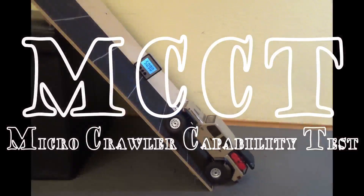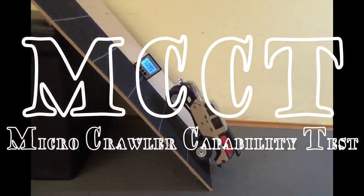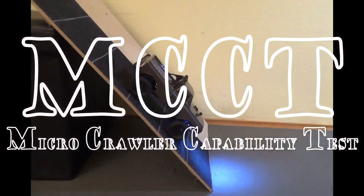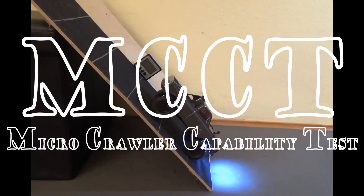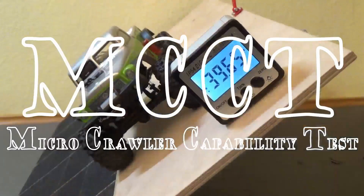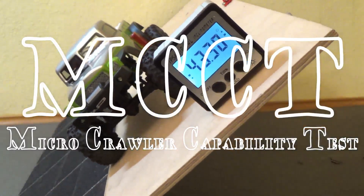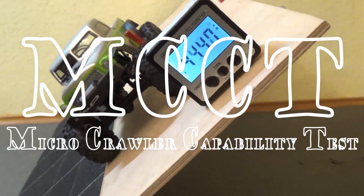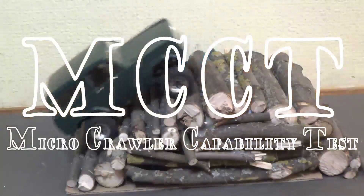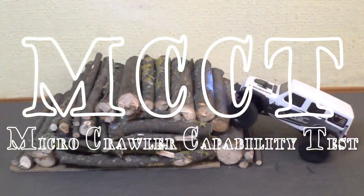Welcome to MCCT, Microcrawler Capability Test. That's where we test and compare the driving performance and capability of micro-trucks and micro-crawlers from 1/18th to 1/24th scale. The trucks have to pass through 10 different tests. They'll get either points for their results or their performance will be graded, and the final scores will reveal the most capable micro-crawlers.